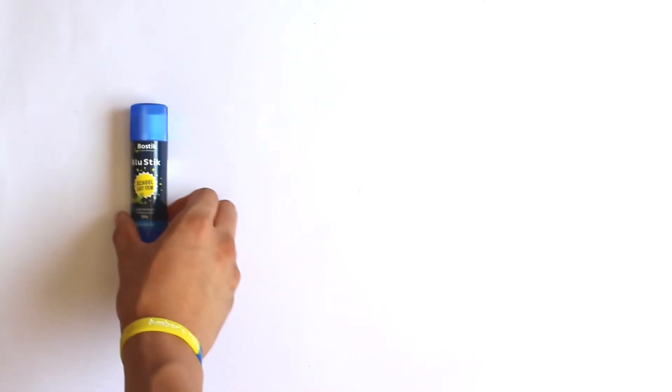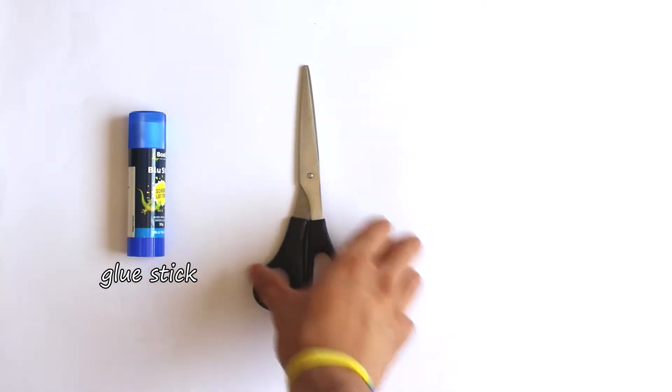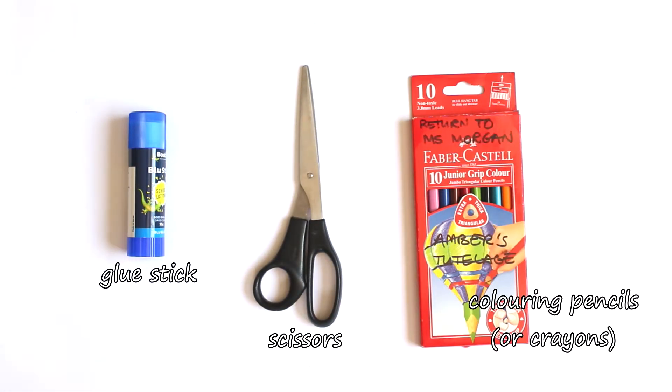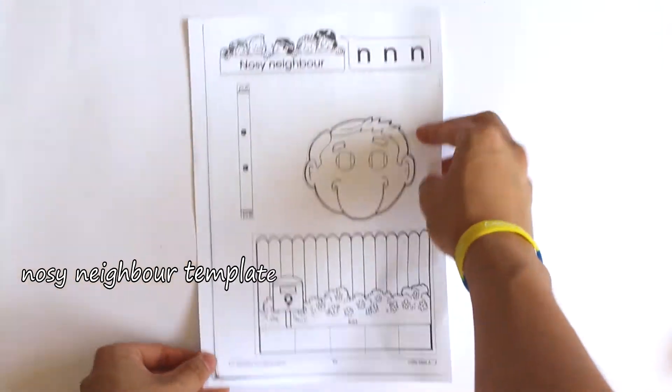You'll need to gather the materials and equipment: a glue stick, some scissors, and some colouring pencils or crayons. You'll need a nosy neighbour template and green coloured paper too.